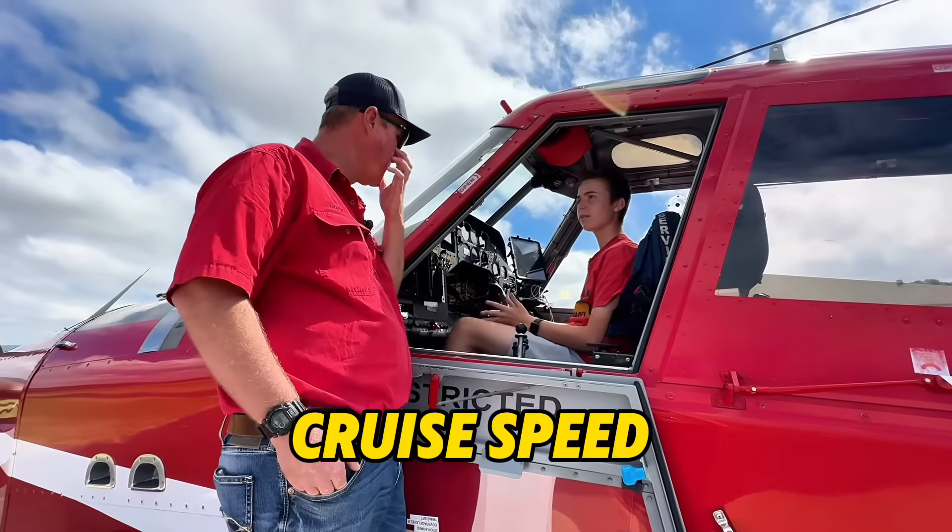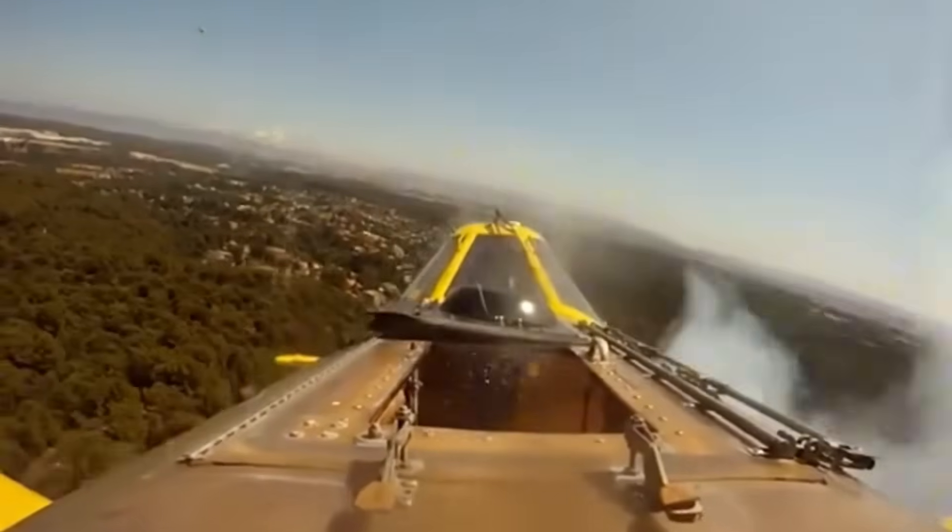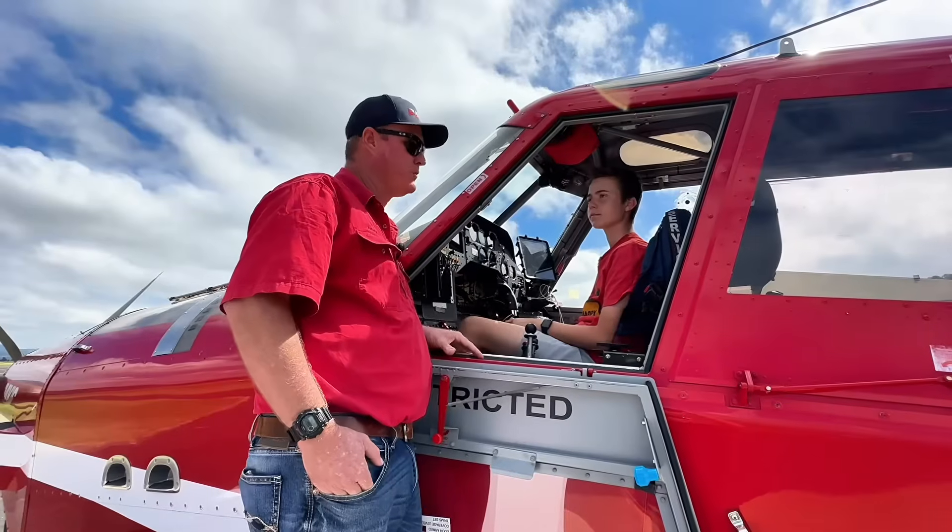So what's the cruise speed when you're not full of water? A nice endurance cruise in a Fire Boss is around 130 to 140 knots.